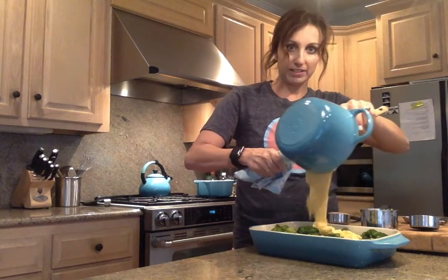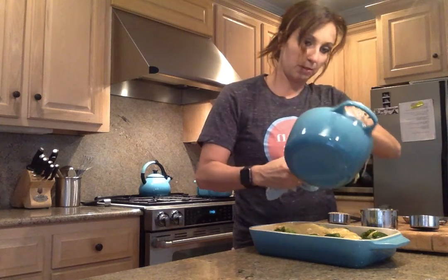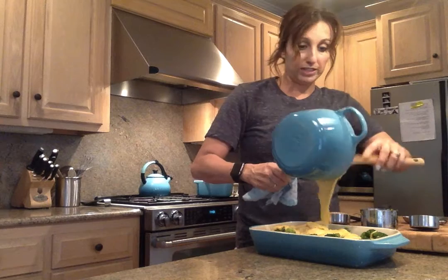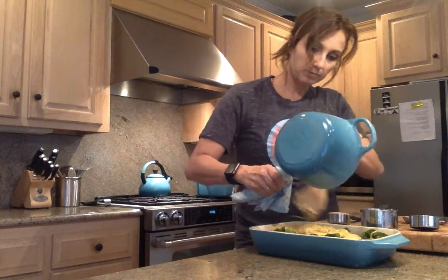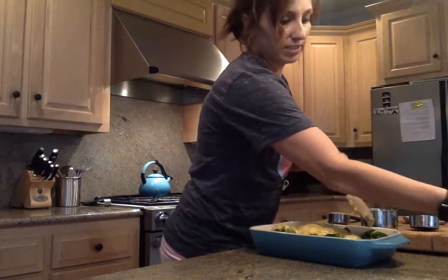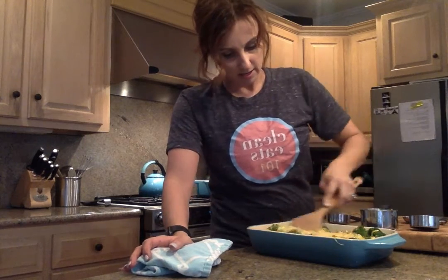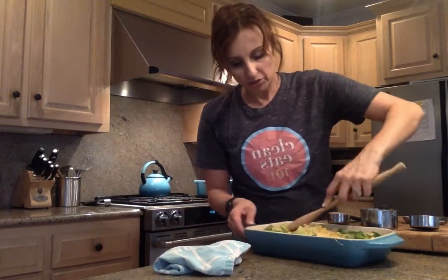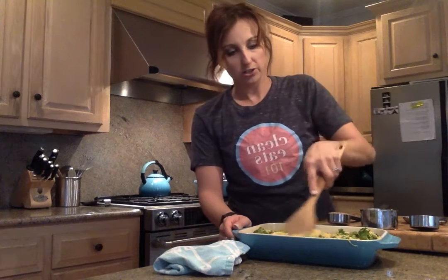So then you're just going to pour it — look how thick that is. That is some real cheese mixture right there. And this freezes beautifully, so you can always make this ahead of time for Thanksgiving. Just stir that into the broccoli. This is going to go in the oven at 350 for about 30 to 40 minutes, depending on your oven temperature.